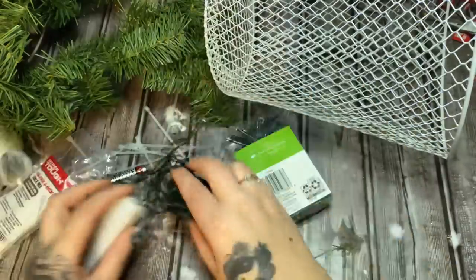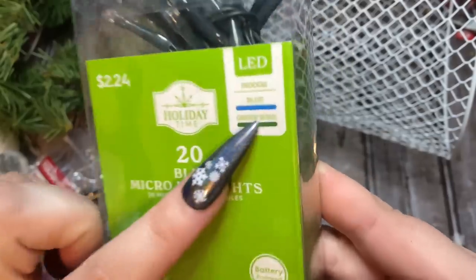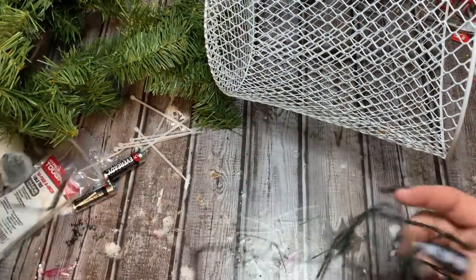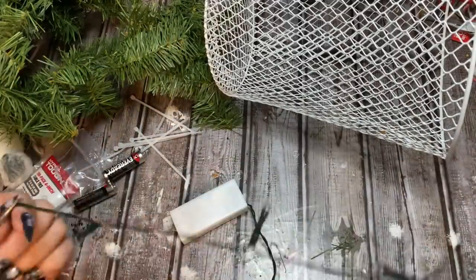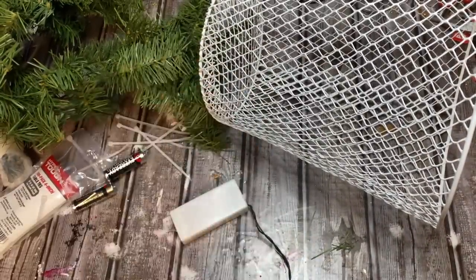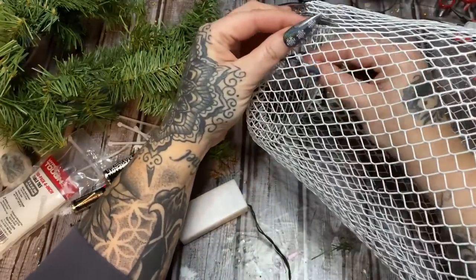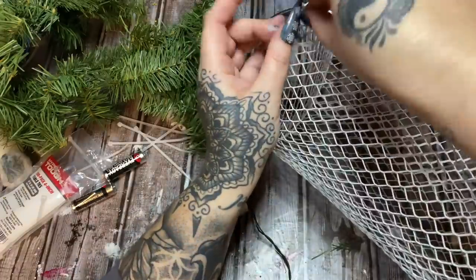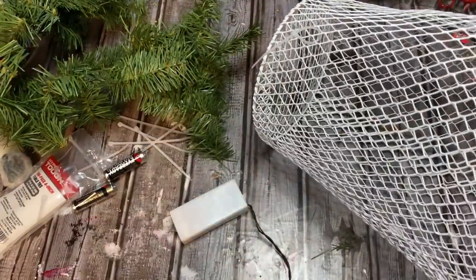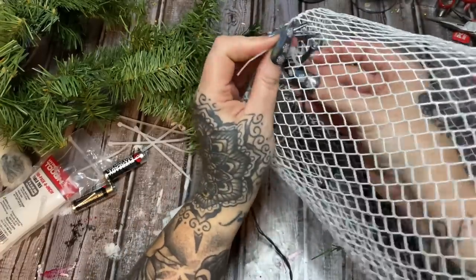I've got my lights — these are blue and I got these at Walmart for $2.24. Make sure you check your color because I'm going to use some blue Christmas ornaments in the top of this, so I wanted my lights to match. I'm not worried about the battery pack showing because it's going to hide up underneath the basket. Now we can just take some zip ties and attach the lights however you want on the inside. I want to try to pull it through a little bit because it might be difficult to see them through the greenery.